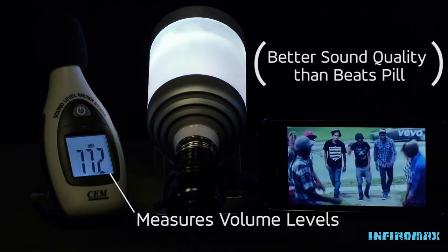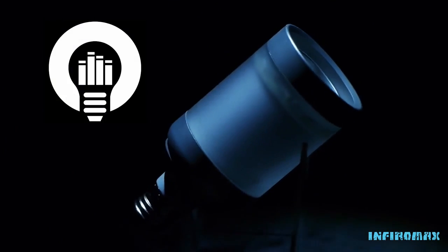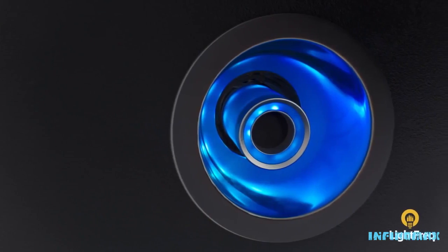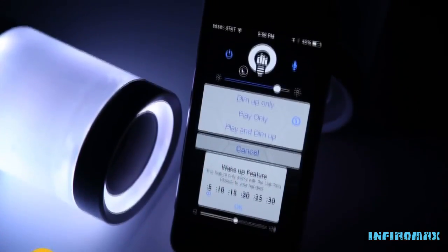I will walk around talking about it. It allows us to do a lot of things. We can use it for an intercom, we can use it for a speaker system. You can change the light temperature and the light color. It does notifications. It can wake you up in the morning. It's just packed with technology and features, and I'd like to give you a demonstration.